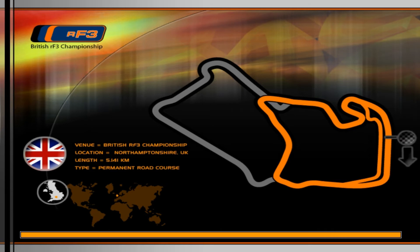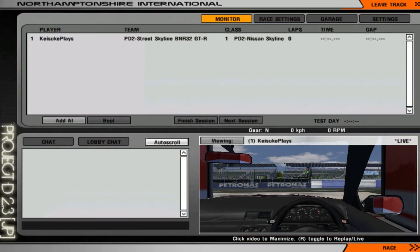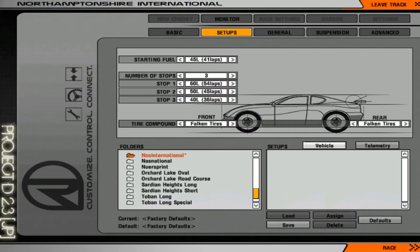Once you enter the game, go to the garage. You'll see the tire compound option here. Falcon tires aren't great — I personally recommend Yokohama tires, which feel the best to me. If you want some extreme grippy tires, though it's unrealistic, go with those ones — they're grippy as hell.